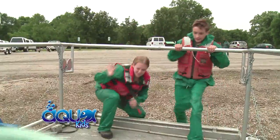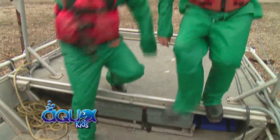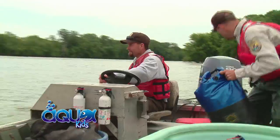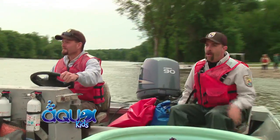The Aqua Kids climbed aboard with the Fish and Wildlife Service to search for some carp. Dealing with fish can be a wet job, so they supplied us with everything from boots to a rain jacket and even rain pants. We quickly cruised out to the nets that Rob had set up earlier that morning in hopes that we would find some fish.